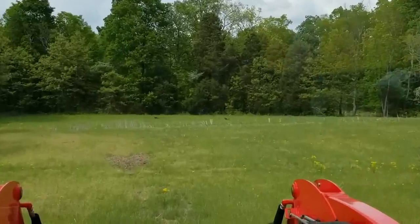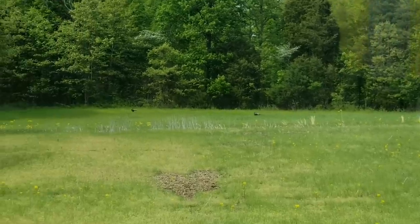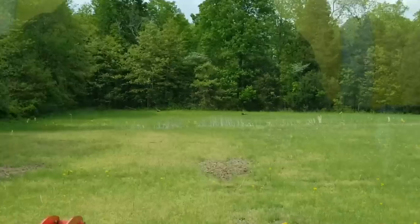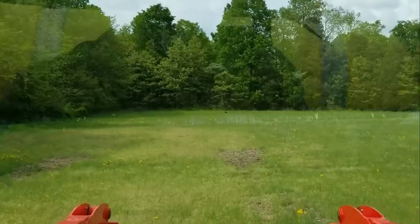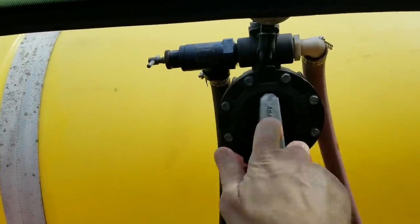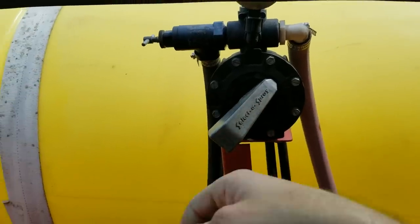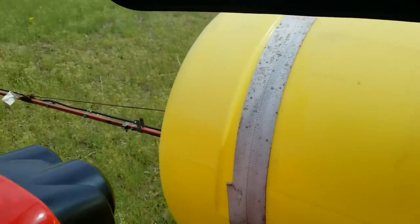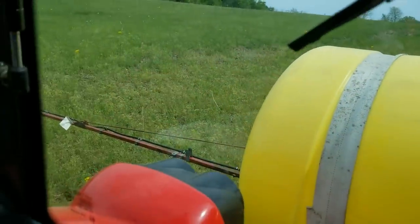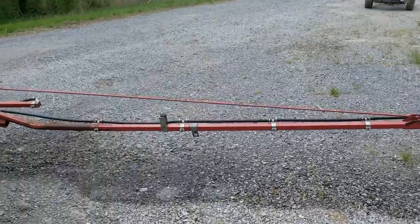Here's a couple of big gobblers that have been hanging around — supposed to go turkey hunting here tomorrow, we'll see how it goes. This boom is really nice: you just reach from inside the tractor and you turn it, and you can control the entire boom, or just the left side, or just the right side, or the middle and the left, or the middle and the right. It's pretty slick that way.